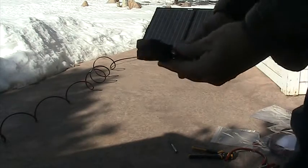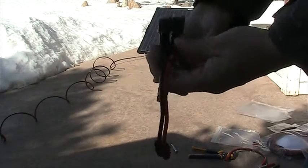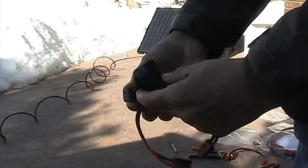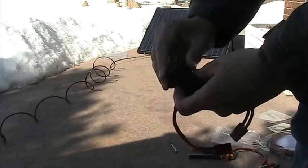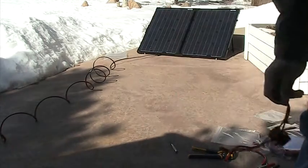I also bought this inline fuse holder that I can put anywhere on there. Normally you just need a fuse on the positive side, but this one has two — no harm, no fault. And that's all there is to that.